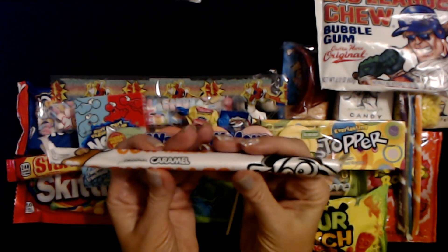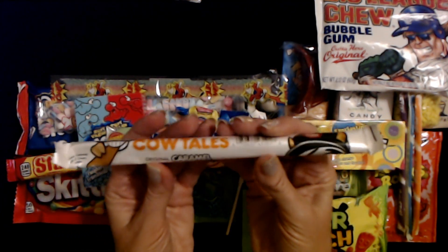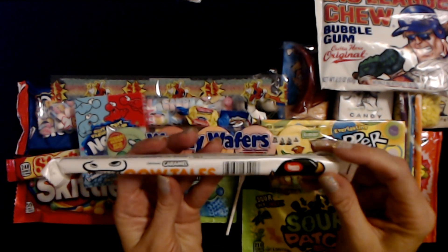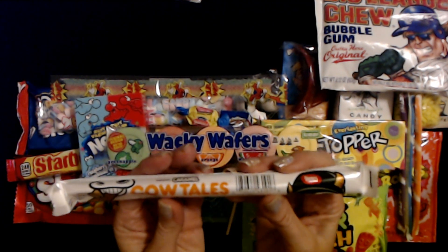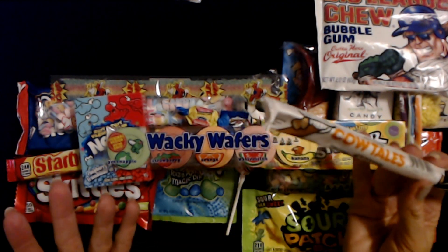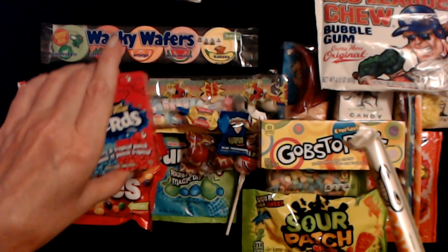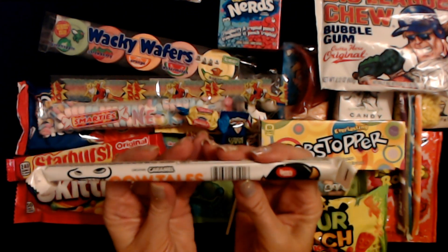We have Cow Tails — all these are so good. They're caramel with a cream center. I'm probably gonna keep this one too. I love Cow Tails. So the Wacky Wafers and the Cow Tails are totally mine — the kids will never know these were even in there, because I'm going to eat them as soon as I'm done with the video. I don't eat in these videos because a lot of people don't like eating sounds — they just want to see the candy.